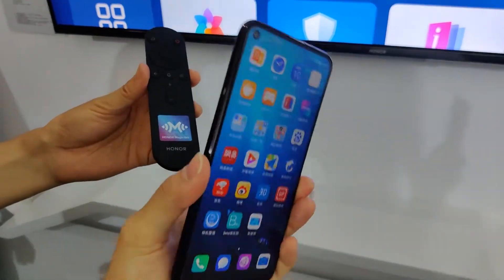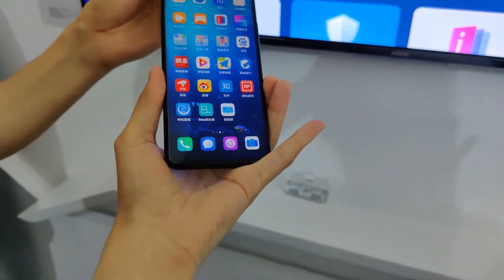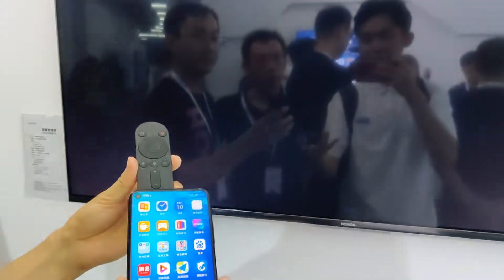If you have the button on the remote, you can do NFC. You can do screen mirroring — if you want to tap, you can do screen mirroring.